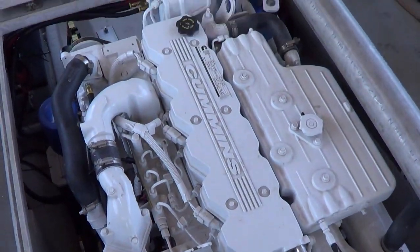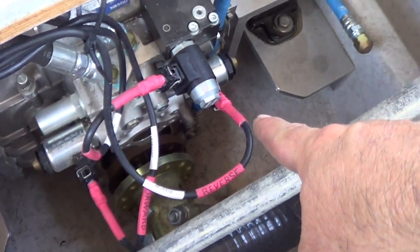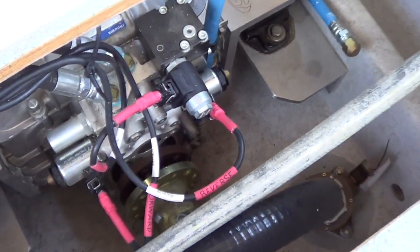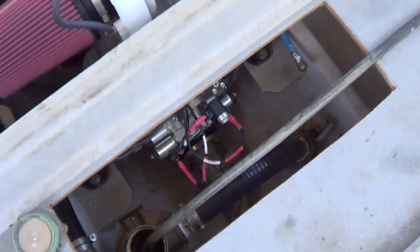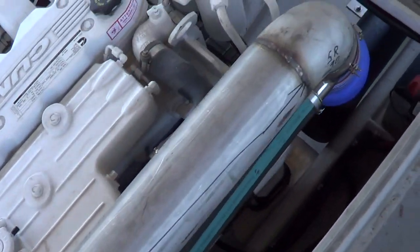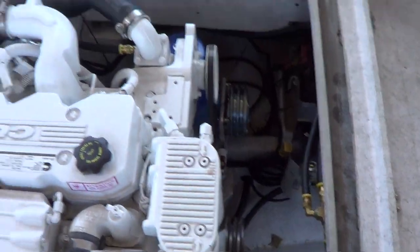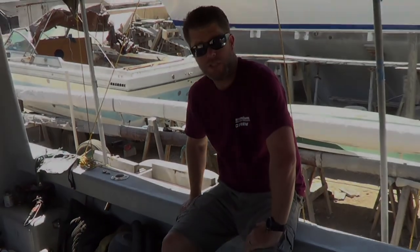You can see the transmission has an electronic shift valve on it. We've primed the fuel, we've ran all the electrical, we've already energized the engine and tested it. All the exhaust is hooked up, so we're going to turn on the hose to the strainer, and we're going to fire it up and see if there's any glitches.